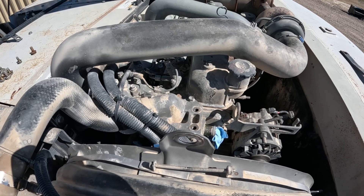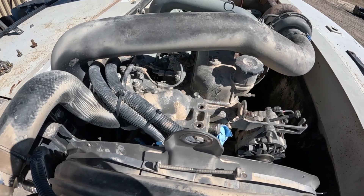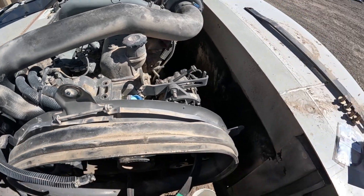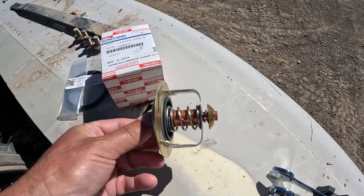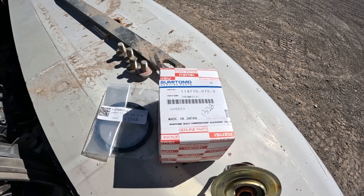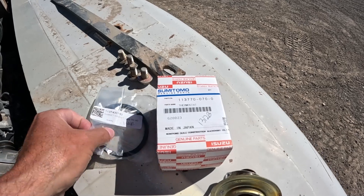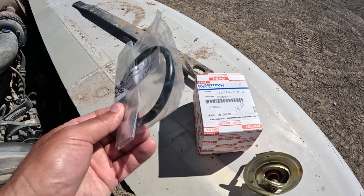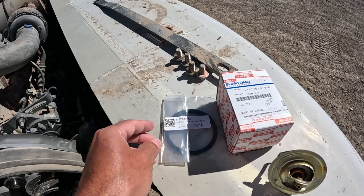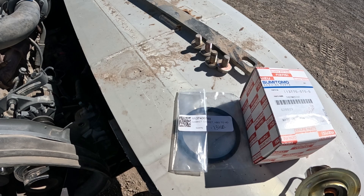This is the factory thermostat. It's got just over 9,000 hours on it, so it's a good time to replace it, and it should be a quick and simple process. The part number for it is 1137700700. You'll also need this gasket — they use a rubber O-ring type gasket instead of a paper one, which is great. That number is 1137430160.